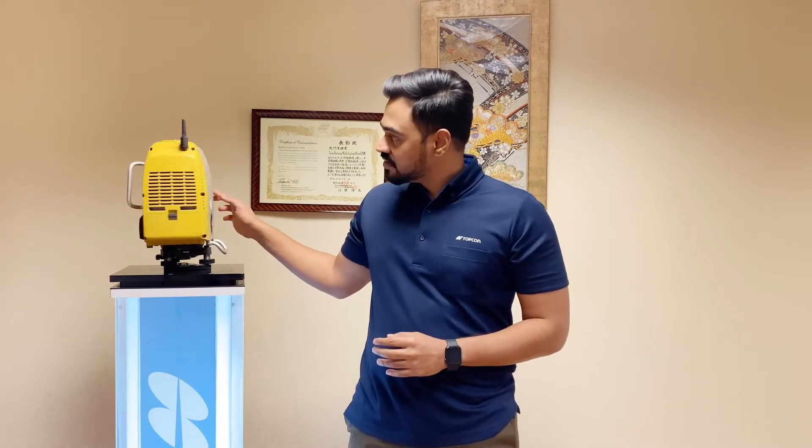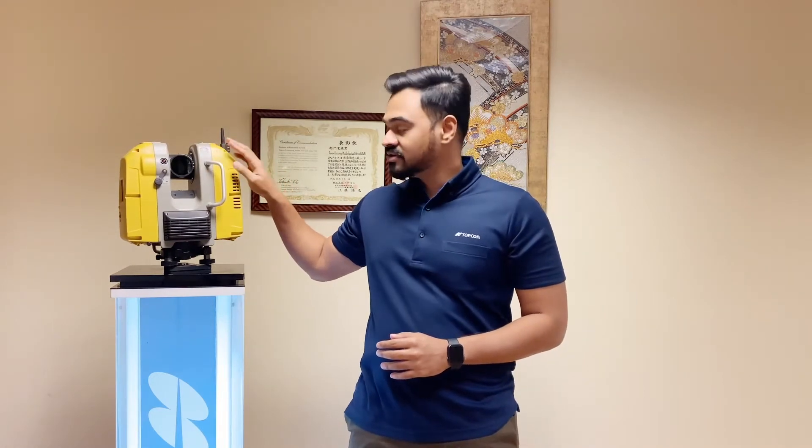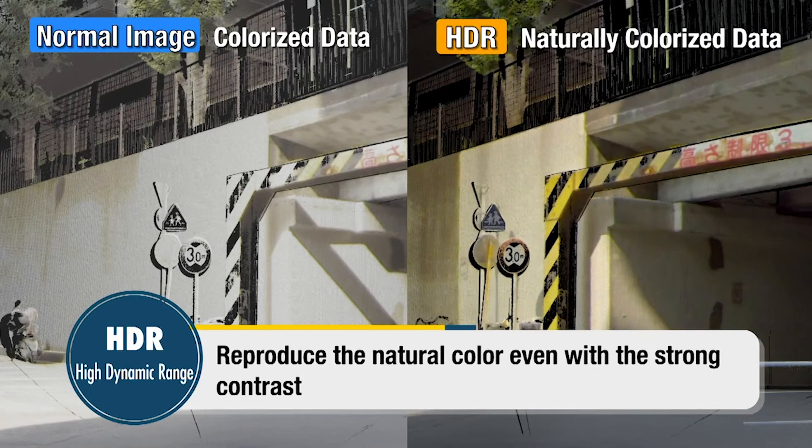It also has two cameras integrated in the laser scanner itself, which will help you with different kinds of color mapping with your point cloud data. All the images will have HDR, which is high dynamic range, for clarity of the images.